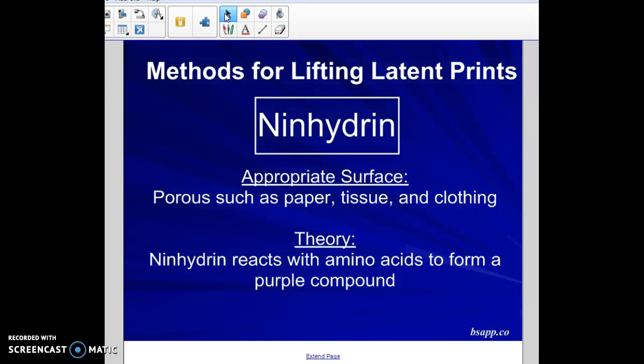The fourth method is ninhydrin. Ninhydrin works very well on porous surfaces — paper, tissue — but importantly, star this in your notes: clothing. Ninhydrin is the best method to use for clothing. If you think a fingerprint was left on a t-shirt, jeans, or any fabric, ninhydrin reacts with the amino acids left behind in fingerprints and forms a purple compound.